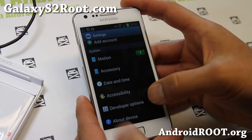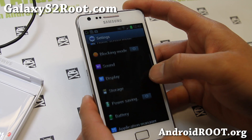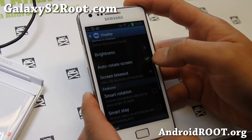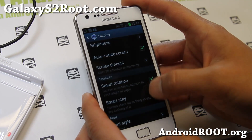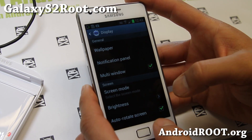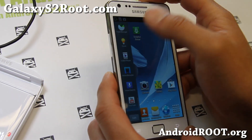If you go to Settings and then Display, you get a lot of the stuff that you would find in the Galaxy S3, like Smart Rotation and Smart Stay — they both work. And also, multi-window has been enabled for all apps, as you can see there.